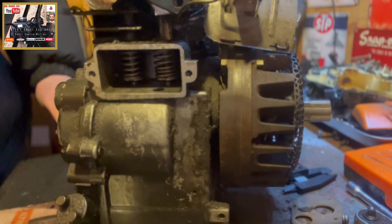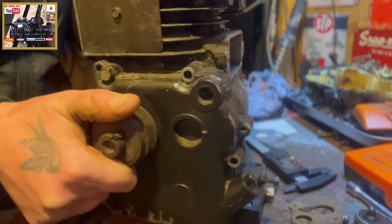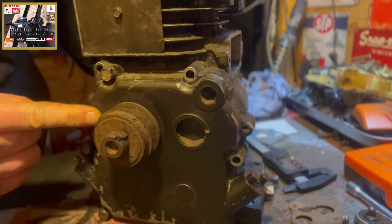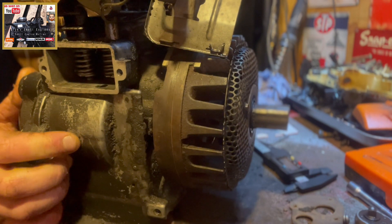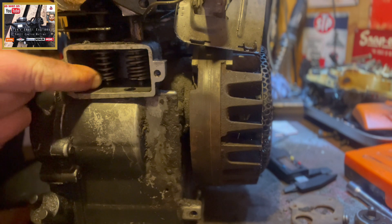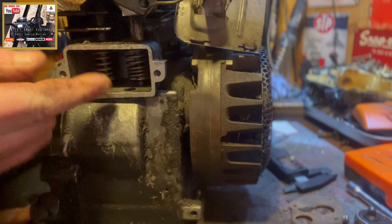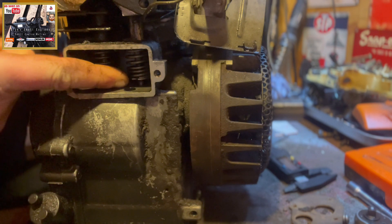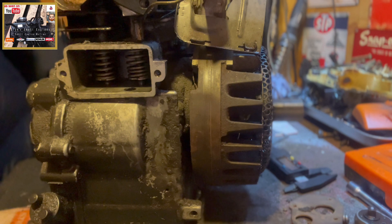It's important to note as well: your sump has to be in situ in order to check the valve clearance. Also, your valves have to be in situ and seated. You obviously can't have your valve retainers or valve keepers removed because you're not going to get an accurate reading off of your feeler gauge.